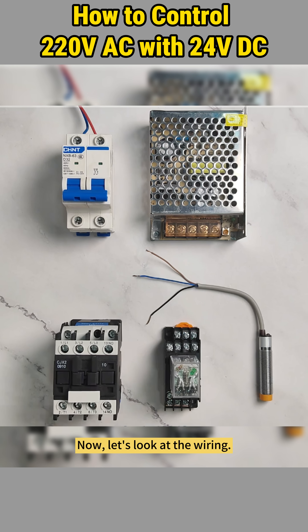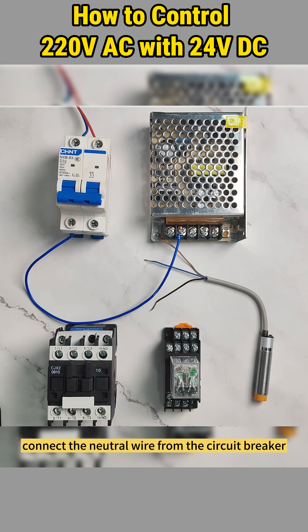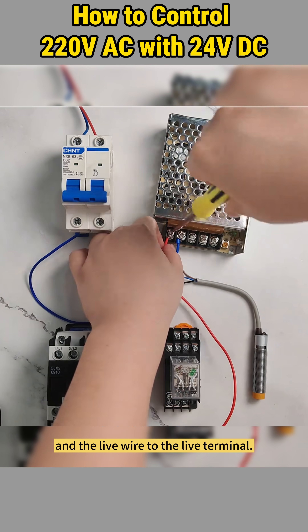Now let's look at the wiring. For power connections, connect the neutral wire from the circuit breaker to the 24-volt switching PSU's neutral terminal and the live wire to the live terminal.